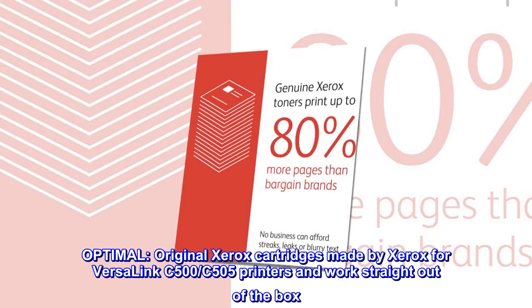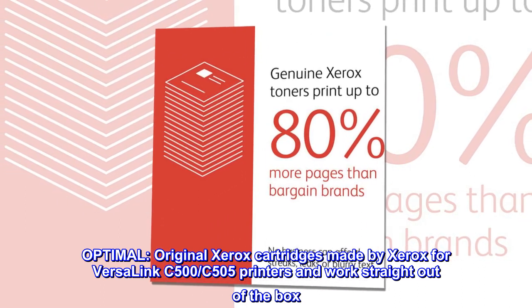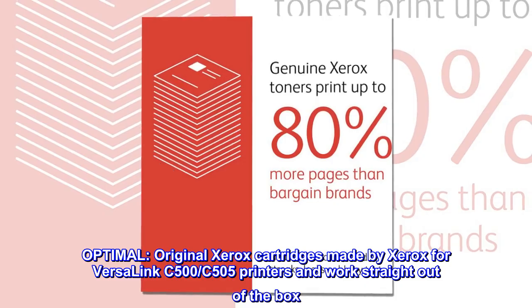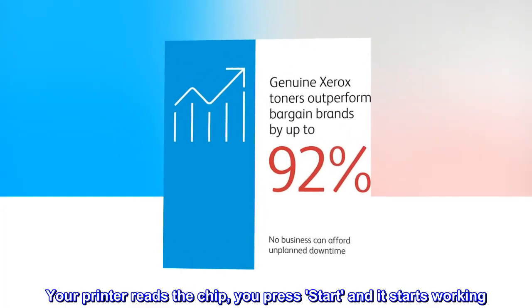Optimal. Original Xerox cartridges made by Xerox for Versalink C500-C505 printers and work straight out of the box. Your printer reads the chip, you press start and it starts working.